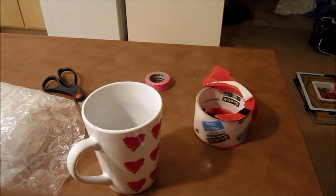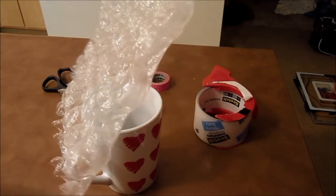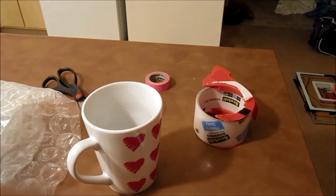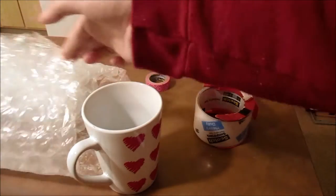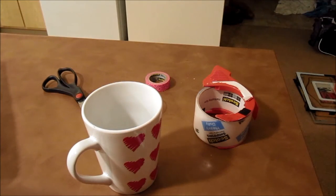Here are the things that you'll need. You'll need bubble wrap - I like to use the big bubbles. I used to use the small bubbles but I felt like I had to use two sheets instead of just one of the larger bubbles. So if you do have the smaller ones, that's fine, but make sure you double wrap it.